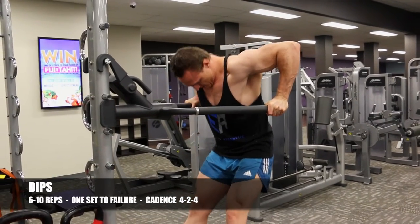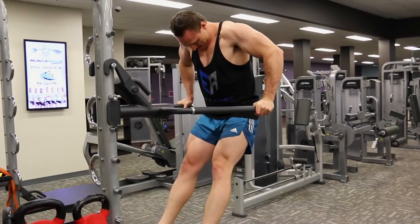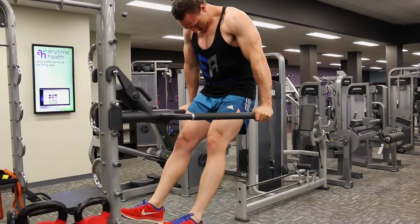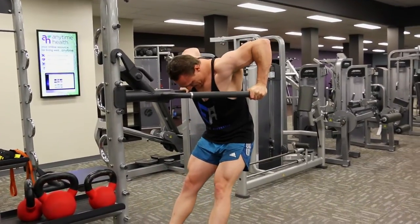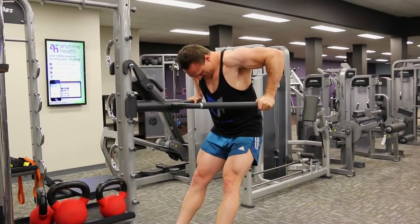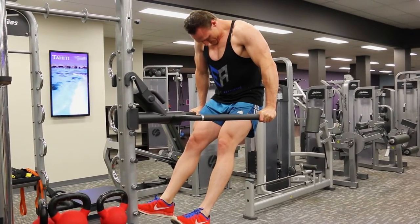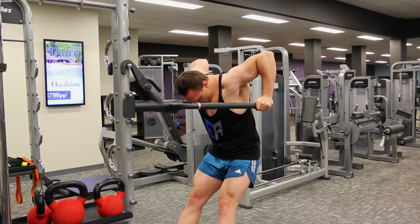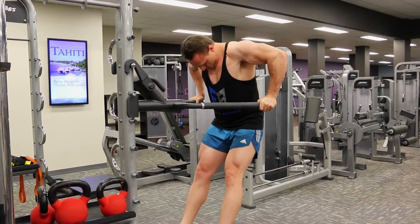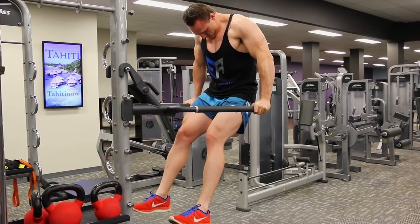If you stop a rep in conventional fashion after you can no longer lift, that's only positive failure — not complete failure. One of the dangers of doing negatives too often is that you can overtrain those muscles, so use them sparingly. Sometimes you'll see me do them, sometimes you won't — I'll go by how good I feel on the day, how keen I am, and how rested I am.